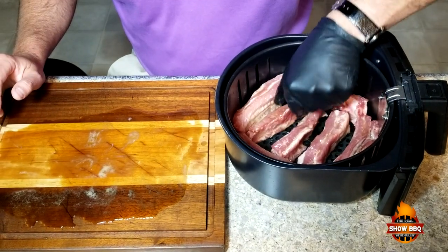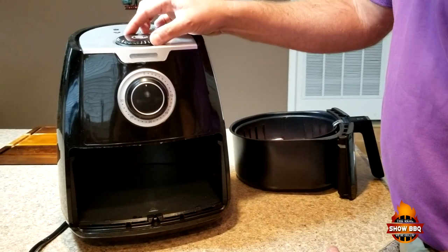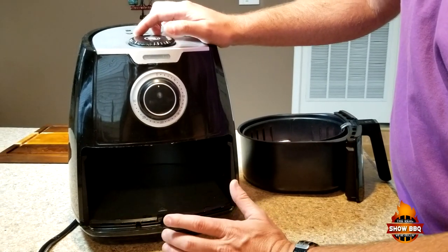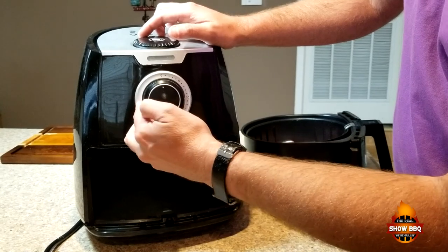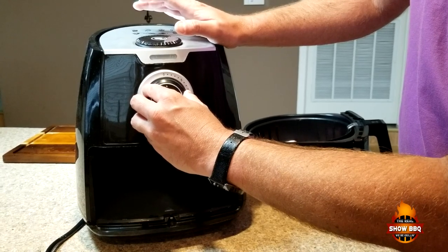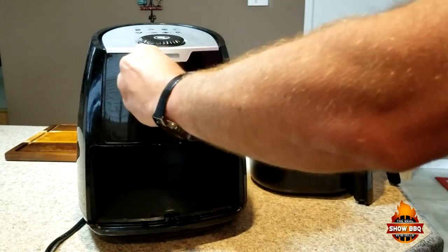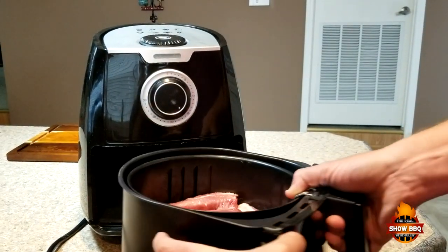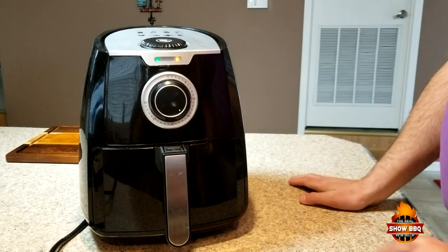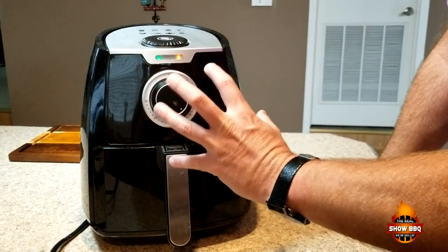We're going to sit them over here like this and get them inside the air fryer. We're using the Paula Deen air fryer set to 400°F, and we're going to cook these a total of 35 minutes. We'll set the timer to about 17 and a half minutes and flip them over at the halfway point. I may do some basting if there's not a lot of sauce adhering, since we didn't marinate these, but we'll check and see how things go.